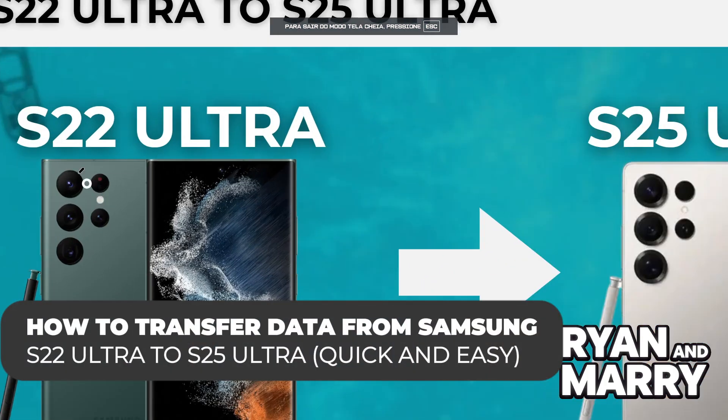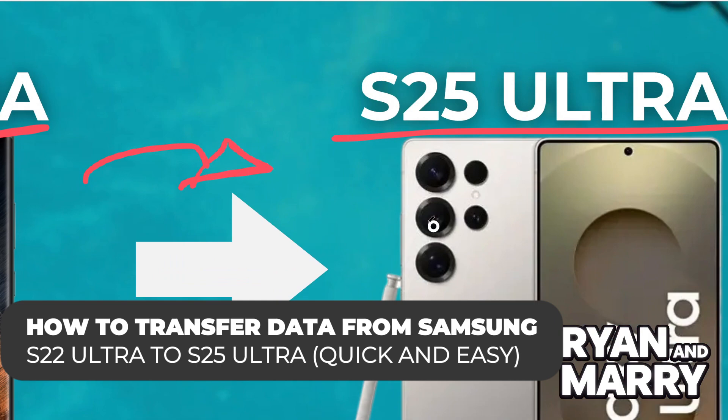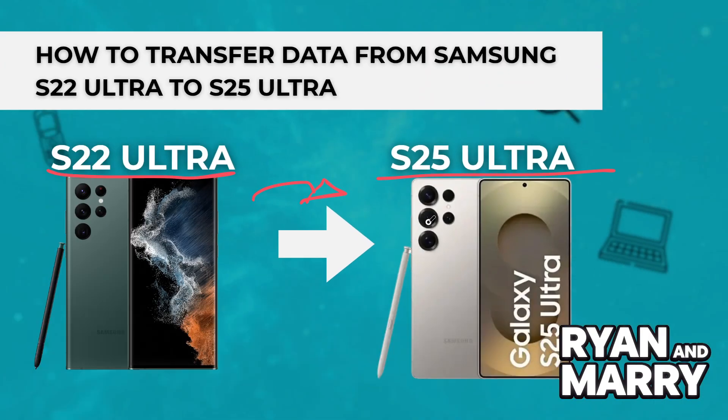How to transfer data from Samsung S22 Ultra to S25 Ultra. Welcome back to the channel. In this video, you'll learn how to seamlessly transfer all your data from your Samsung Galaxy S22 Ultra to your new Galaxy S25 Ultra using Samsung Smart Switch.